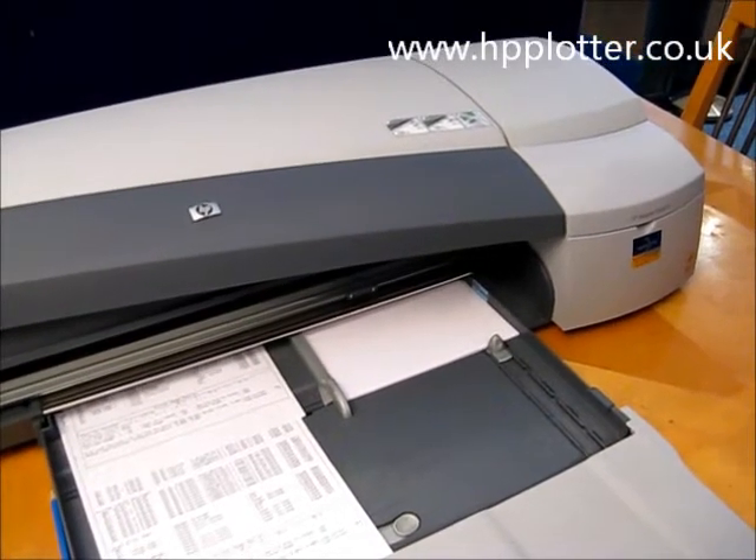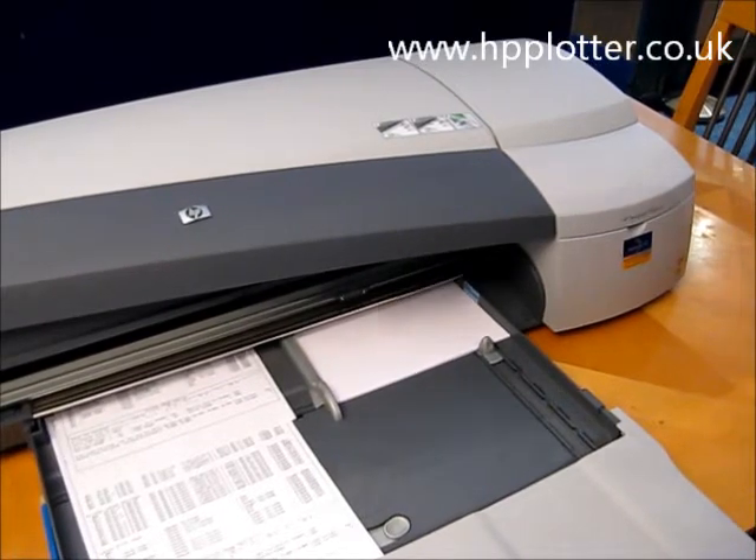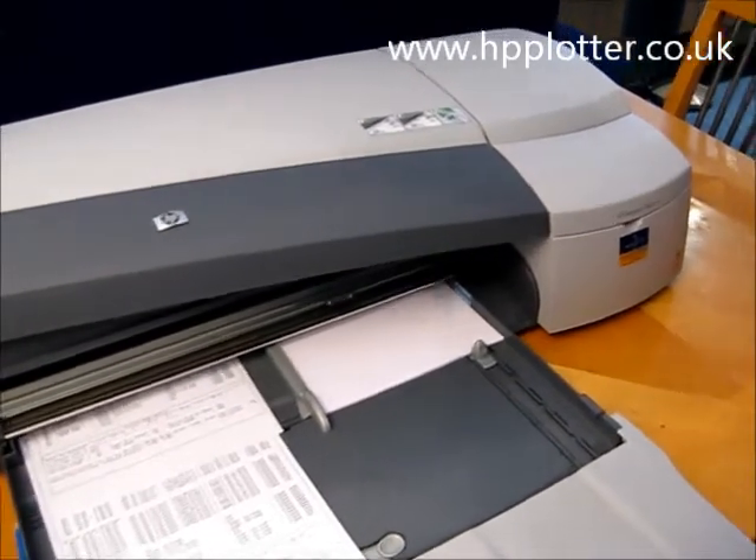Looking at the DesignJet 100 series, how to change a printhead. The DesignJet is powered on, so all we need to do...